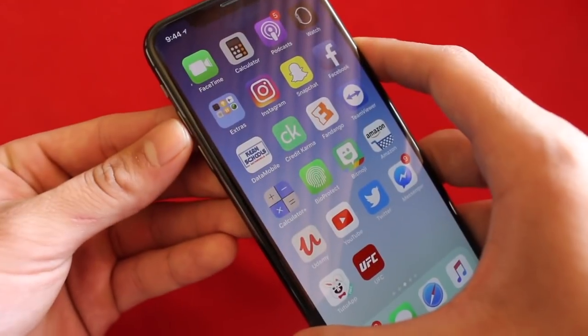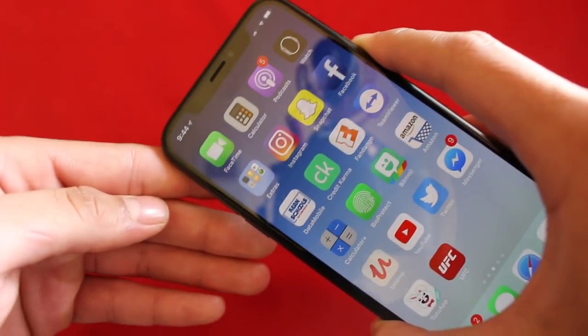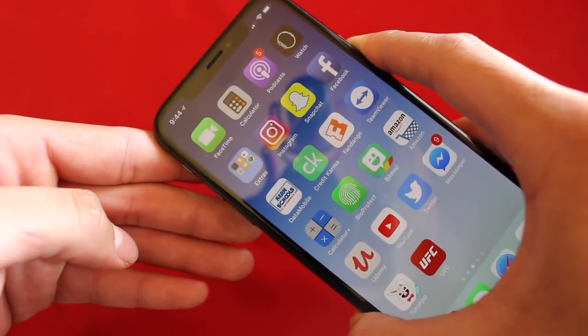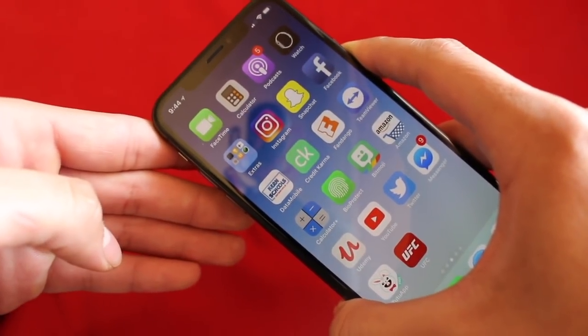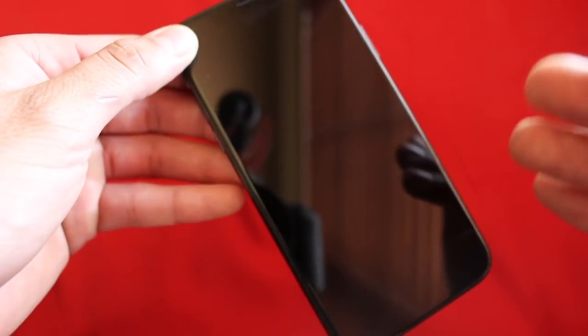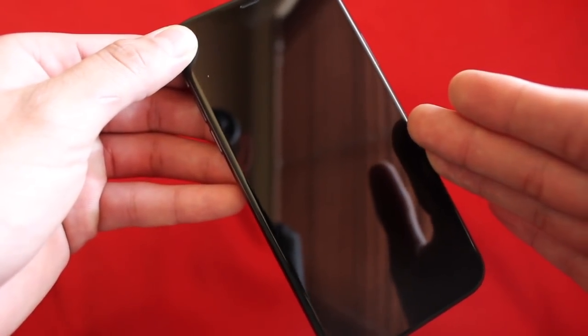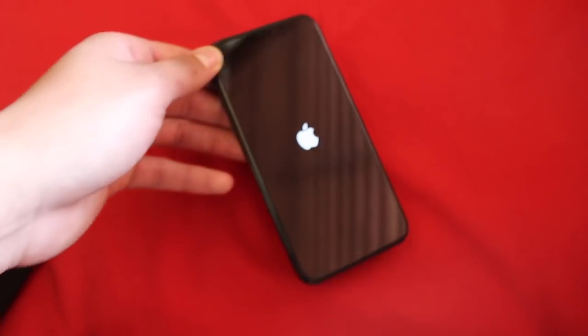I'll show you guys how that looks: one press up, one press down, and then hold the power button. It will go ahead and force restart your phone — just give it a second, it does take a little while. Once it goes black screen, it'll automatically show the Apple logo and restart. So that's pretty much it.